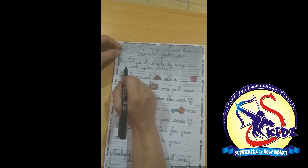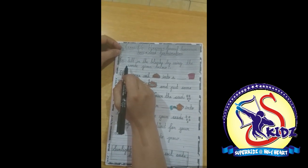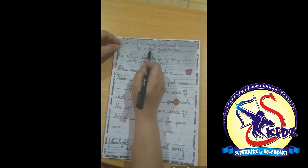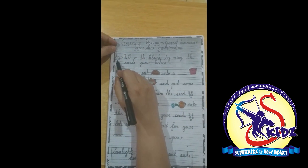Hello kids, welcome to general awareness class. Today we will do the worksheet on the topic seed germination. Let's start the exercise.